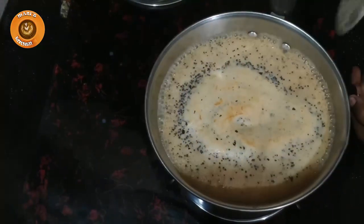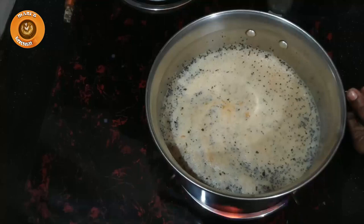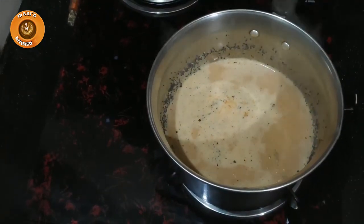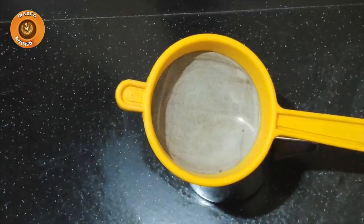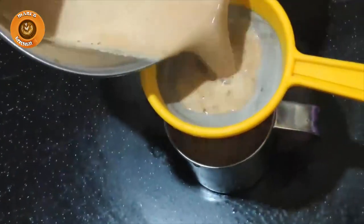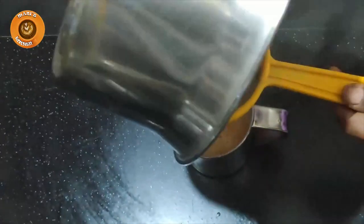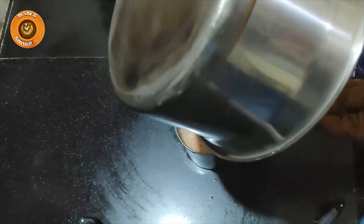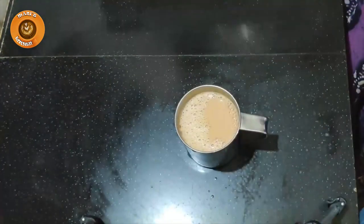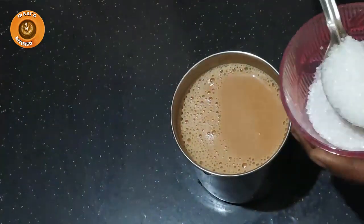We will get the dough and cut it out. We will cut the dough and cut it out. We will try to make it a strong taste. We will put it in a pot.